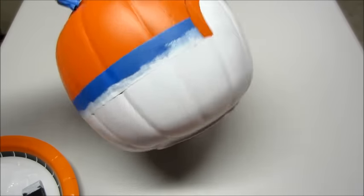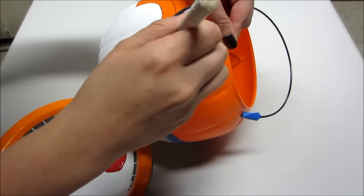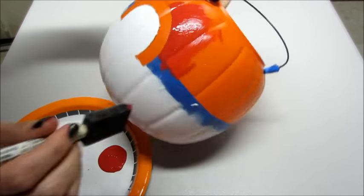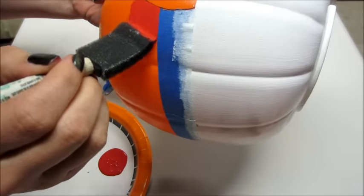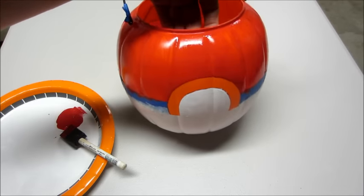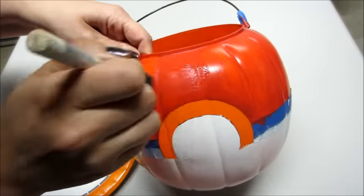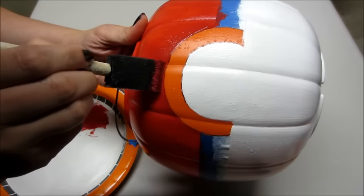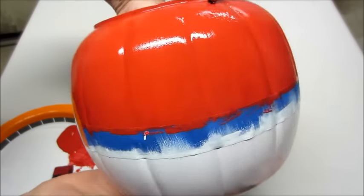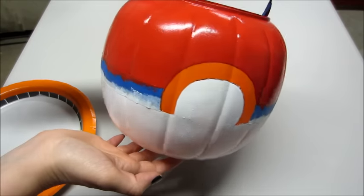Once you're done with the white, you can start on the top part. I'm using red paint — the color is called Real Red by Apple Barrel acrylic paint. This only took about three coats of red. Here's the first coat, the second coat, and finally the third coat, and then I let that completely dry.